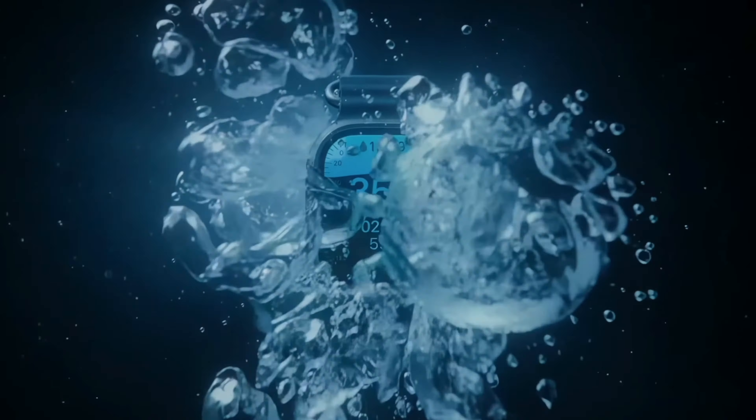The Series 10 is getting the dive app from the Apple Watch Ultra because it has a depth sensor up to 6 meters and a water temperature sensor. Interestingly, the Series 10 has a lot of features that the more expensive Ultra 2 just doesn't have, so now more than ever, the Apple Watch Ultra 2 is a watch for someone with very specific needs.